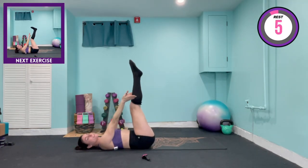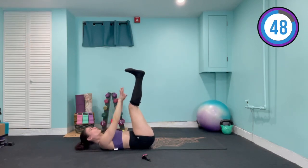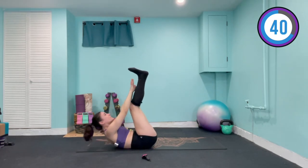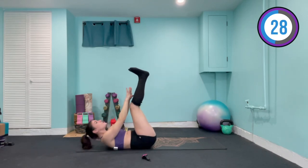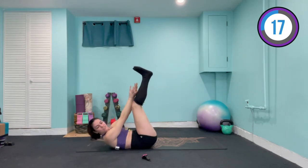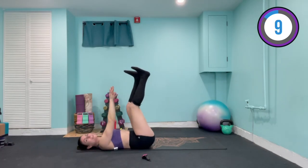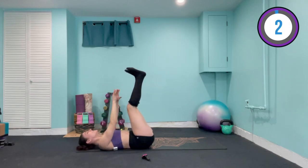Bring those legs all the way up towards the ceiling. Flex those feet, hands facing up. We're gonna reach, lower, drop on the right — then reach, lower, drop on the left. We are officially a quarter of the way through our workout. Only take that leg as low as you can without lifting the back — you want no gap between your back and the mat. After this we're going into lower abs and then the waistline.